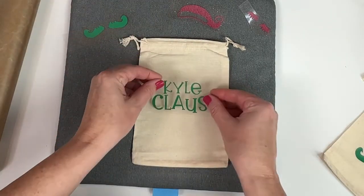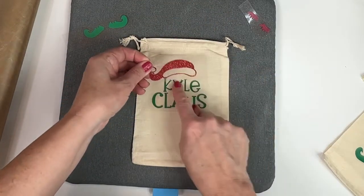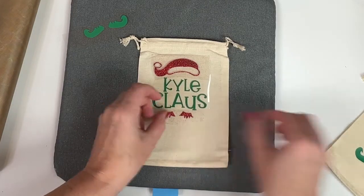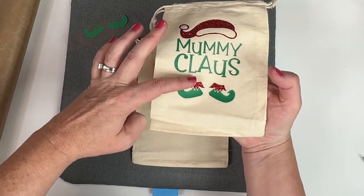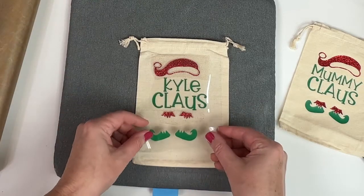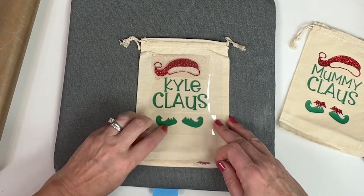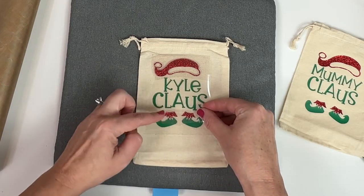Now we're just going to place these four pieces down to get an idea of where we want them. The plastic is overlapping, so I'm not going to press them all at once, but I just want to know where I want everything. You'll notice on this one — the feet — I decided I really wish I had the feet a little closer, so I'm going to be moving the feet up a little bit. I'm going to press the green first, so I'm going to put both layers of green on the bottom. If I put the shoes there and that there, that's going to be nice and close.